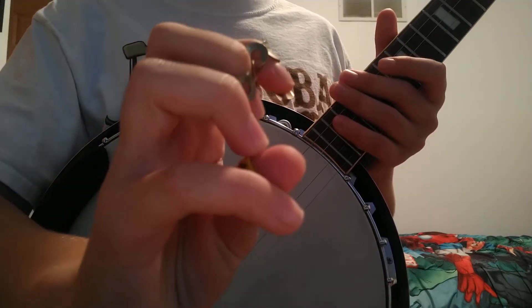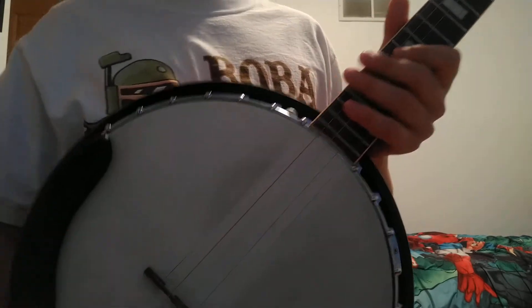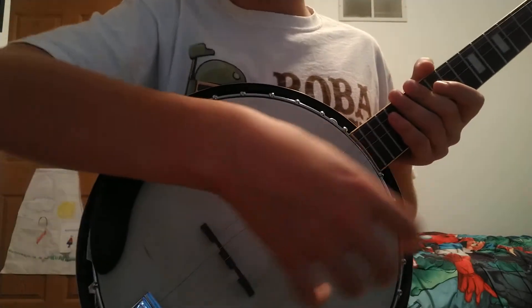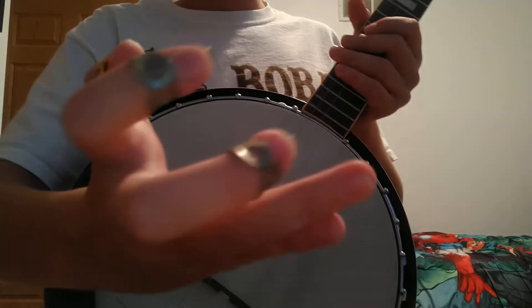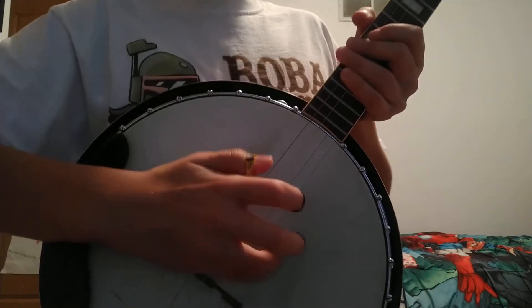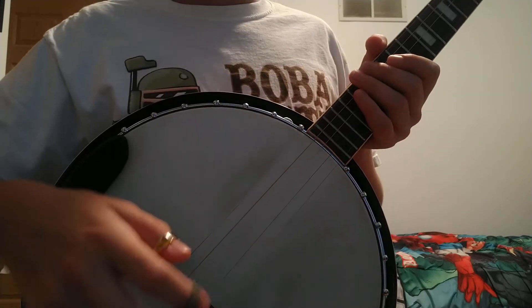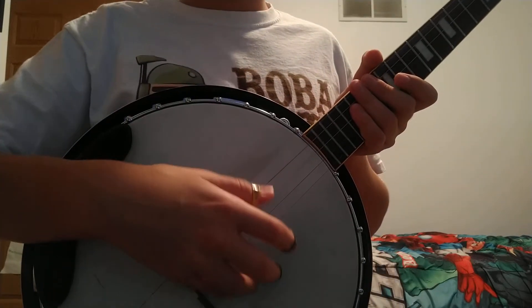Especially the thumb one because it might come up, so push them in good. Now we're going to show you the posture. All you're going to do is put your two fingers — these two fingers — close to the banjo head, close to the strings and the bridge, and you're just going to do this.